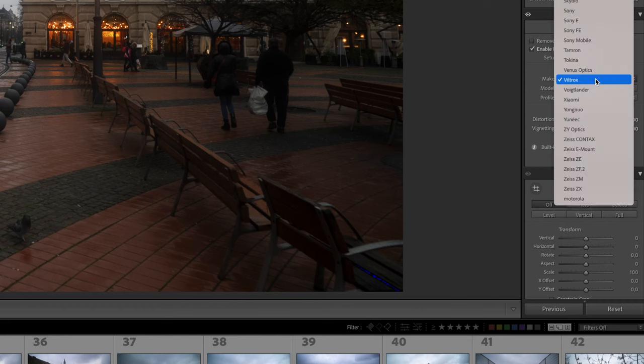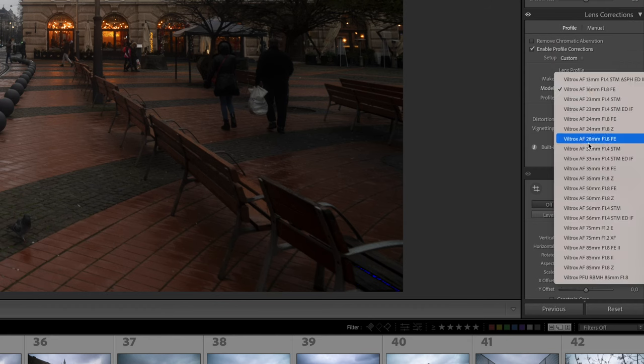Attualmente non c'è un profilo dedicato per questa lente su Lightroom. C'è un po' di vignettatura a f2.8 fino a f4, ma a partire da f4-f5.6 non si presenta, così come la distorsione, che si vede lievemente solo a f2.8. Se non trovate il profilo nel prossimo aggiornamento di Lightroom, controllate il sito ufficiale Viltrox per scaricarlo manualmente, e verificate anche se c'è un nuovo firmware per il 20mm.